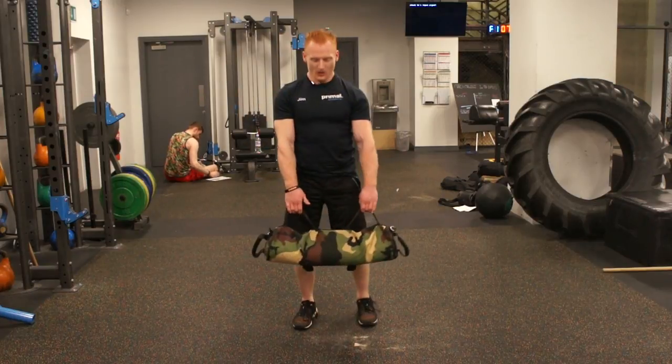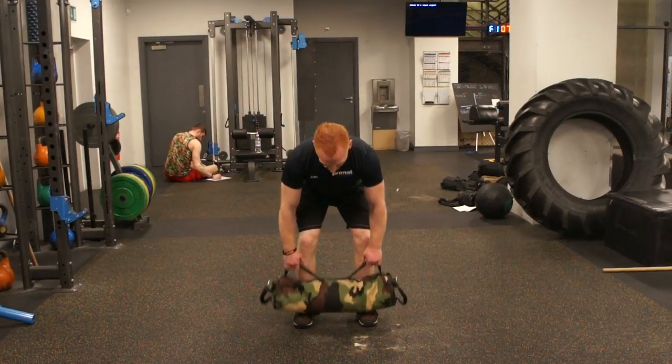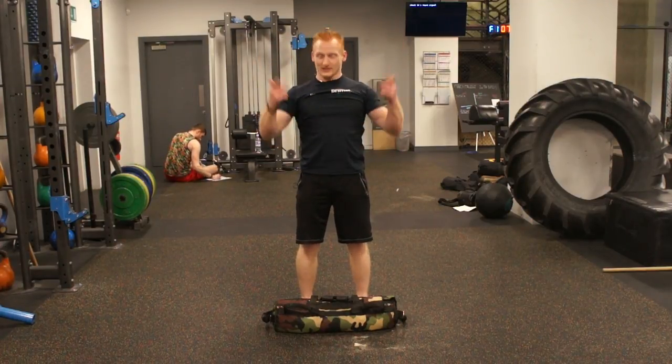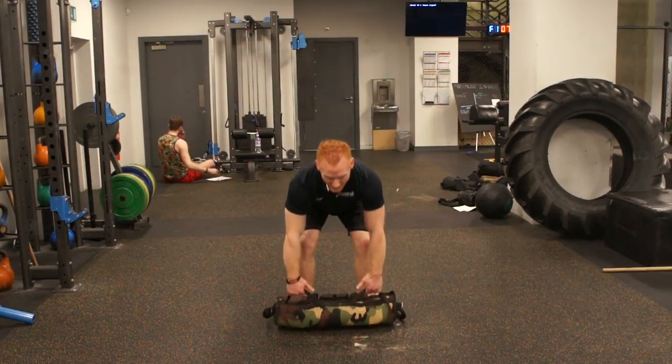Knees, hips, shoulders — in that order. All I'm going to do is deadlift quickly, pull my elbows up to the front, let go, step back so it doesn't land on me, then reset and start again.